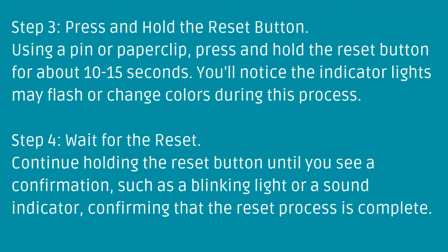Step 4: Wait for the Reset. Continue holding the Reset Button until you see a confirmation, such as a blinking light or a sound indicator, confirming that the reset process is complete.